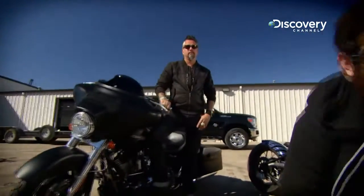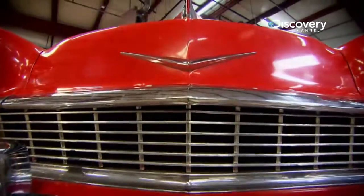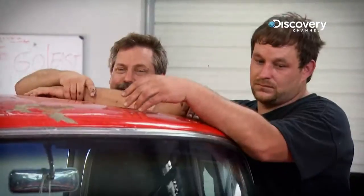Hot rod hunter Richard Rawlings and master mechanic Aaron Kaufman embark on a build for a racing legend — a '56 Nomad, built for Dale Earnhardt Jr. Hell yes.